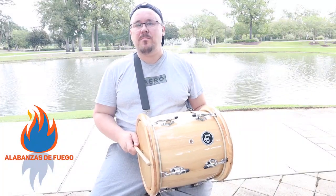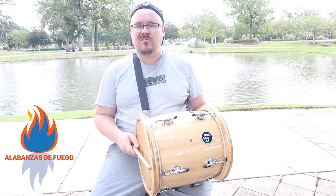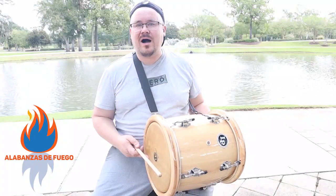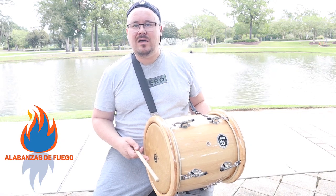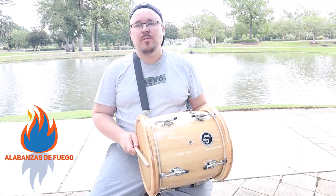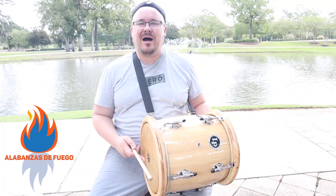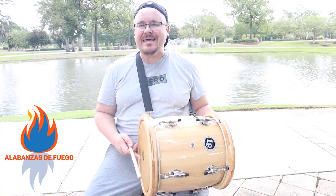On today's video, I'll be showing a comparison of different Rode mics and the Zoom H1N microphones playing this tambora from the Dominican Republic. Welcome everyone to Alabanza de Fuego. My name is Jake. Please click the like and subscribe button. Bienvenidos todos a la familia de Alabanza de Fuego. Soy Jacobo. Por favor, hagan clic en los botones subscribe y like.